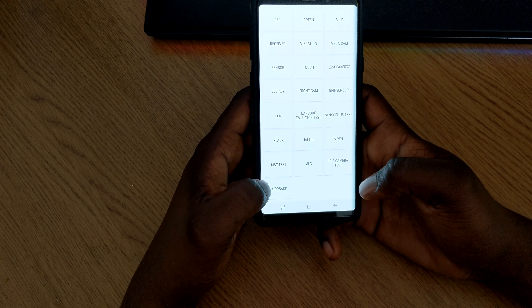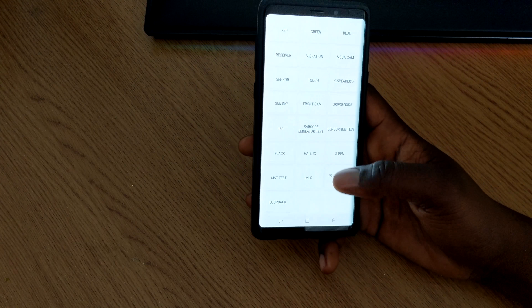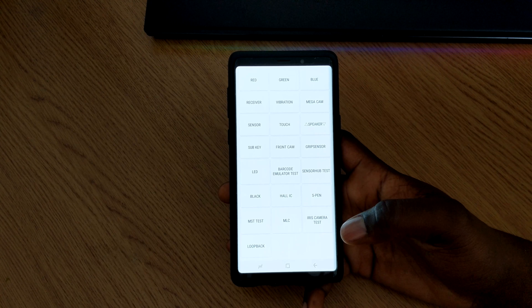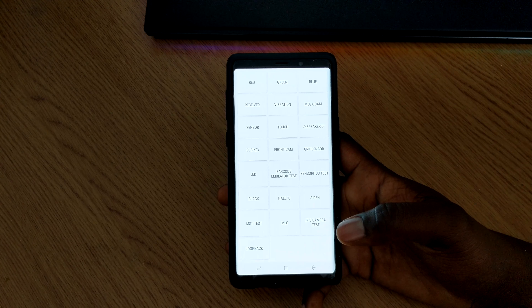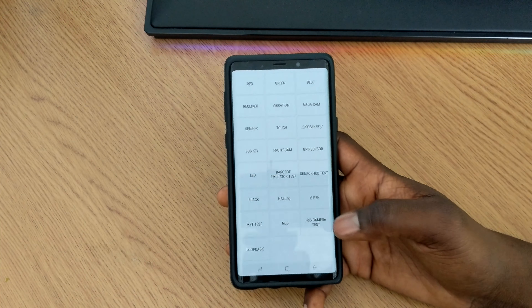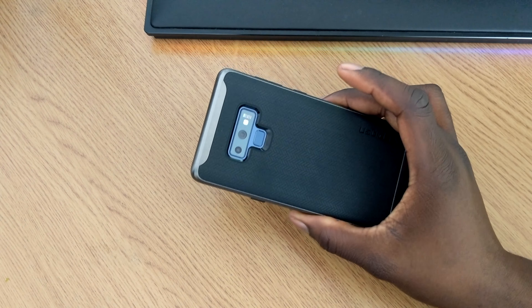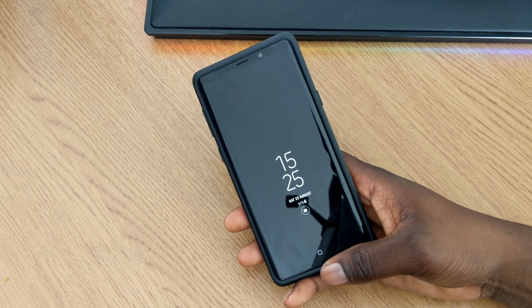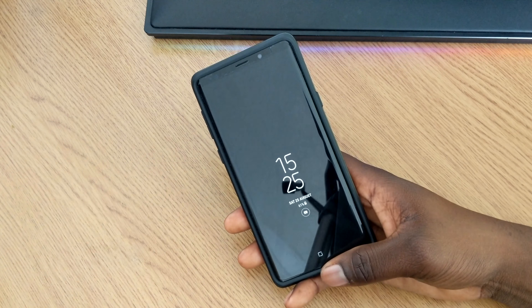And that's just a few of the tests you can do — there are obviously a bunch more that I didn't go into, but you can enter the code on your phone and have a mess about with it. This works on most Samsung Galaxy phones, so if you have any Samsung Galaxy you could try it out and make sure all the features, sensors, and screen are working correctly with no dead pixels. If you have any questions or additional codes, leave them in the comments below. If you enjoyed it, give it a thumbs up — thanks for watching, peace.